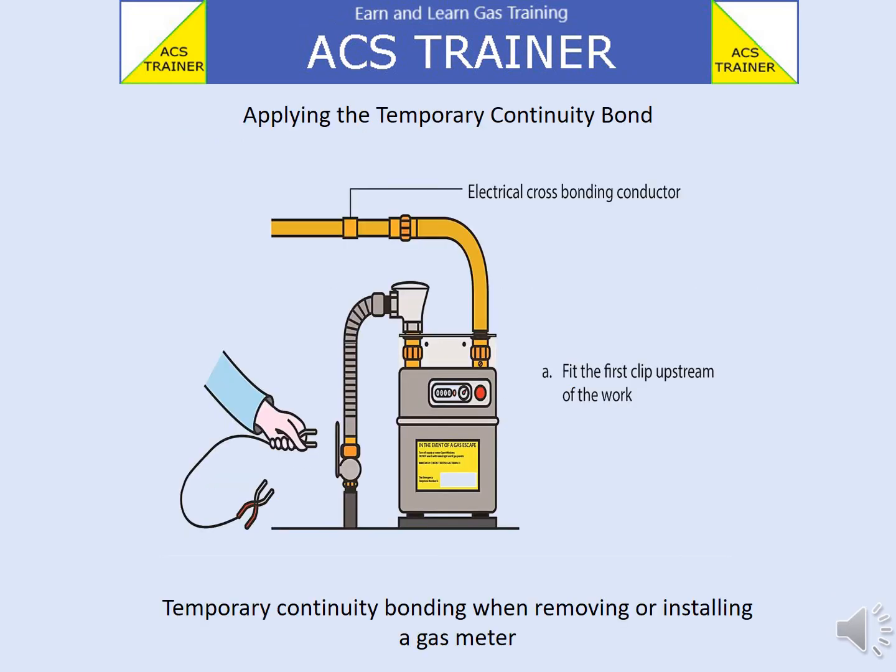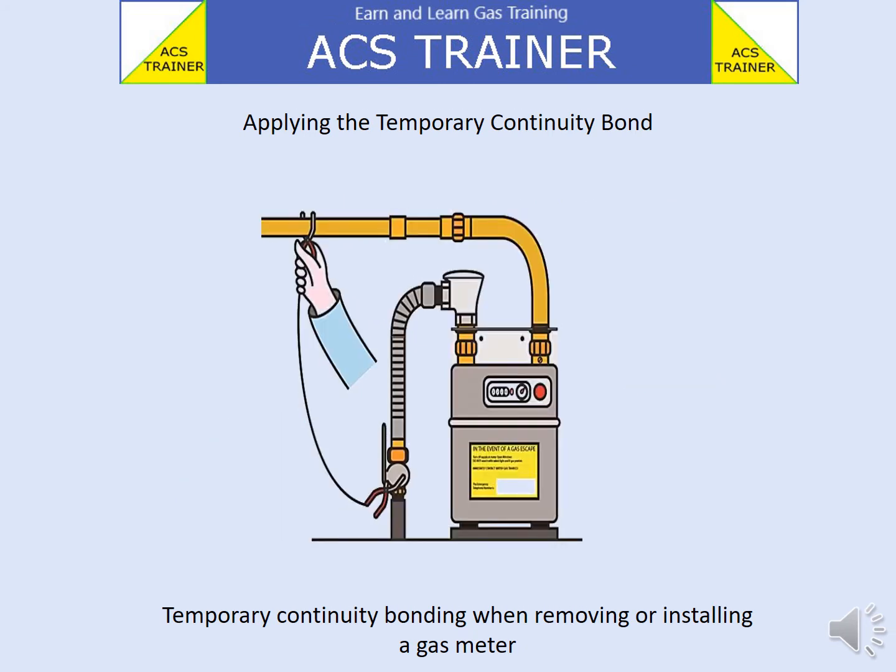A suitable temporary continuity bond should be a minimum of 1.2 metres long and have a cross-sectional area of 10 millimetres square. The temporary bond should be applied to the upstream part of the pipework, before the meter.